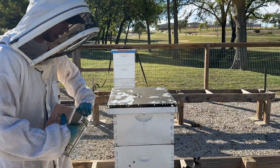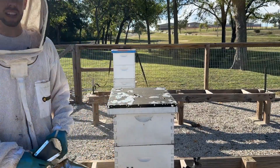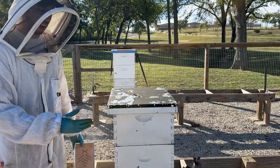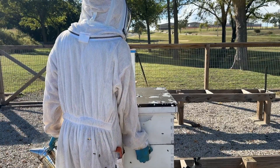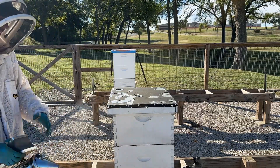It doesn't have to be exact, but this hive is pretty heavy, especially compared to these other hives. I would guess there's 80 to 100 pounds of honey in here, and that can be enough.